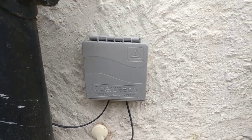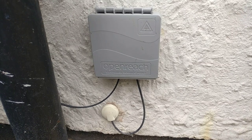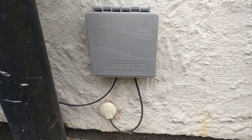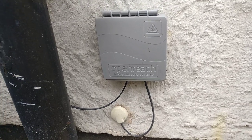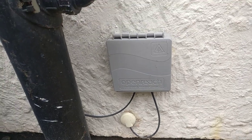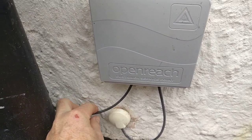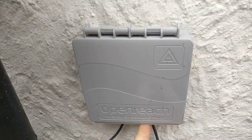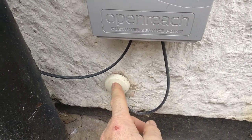A few people have asked me to do some videos about the various junction points and service points for BT full fiber when they fit it to your house. This is the customer service point fitted on the outside of my house. You can see here the fiber comes in from the street, and out of this service point the fiber goes into a little grommet.